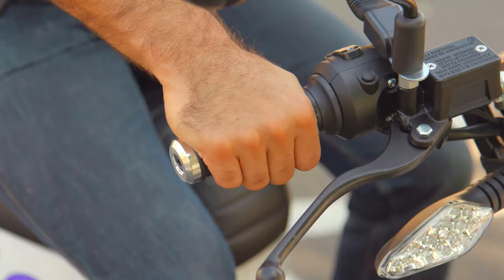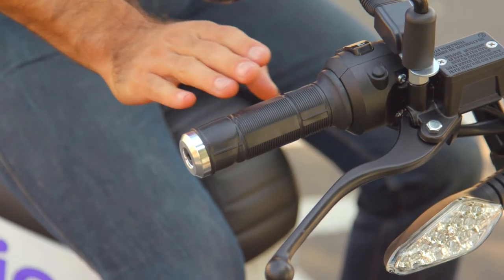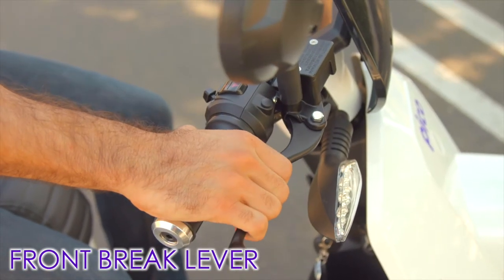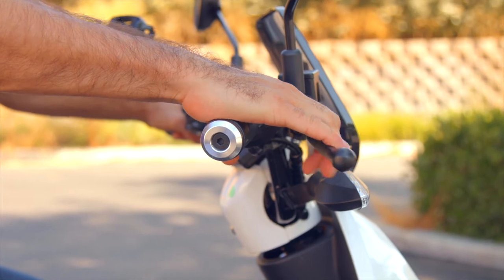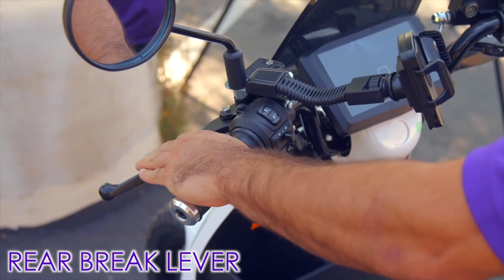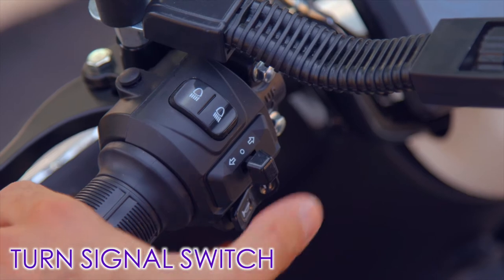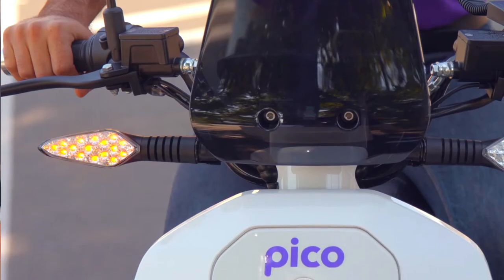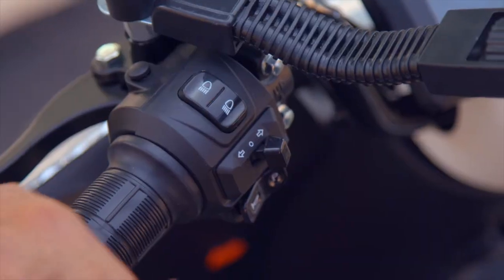The throttle should rotate back to idle position automatically when released. The front brake lever is found in front of the right hand grip and is operated with the right hand — squeeze it in to operate. The rear brake lever is the lever on the left hand grip. The turn signal switch is usually located near the left hand grip and is operated with your left thumb; most must be manually turned off after a turn or lane change.